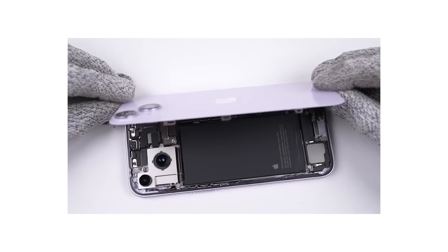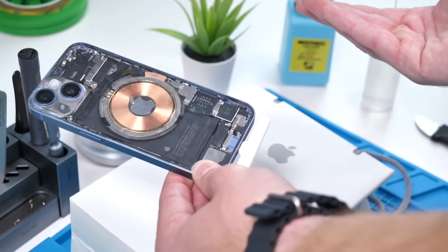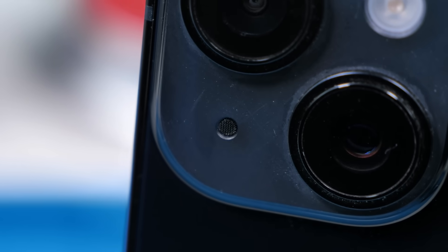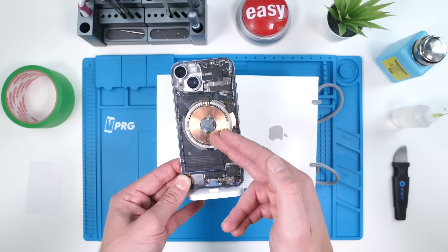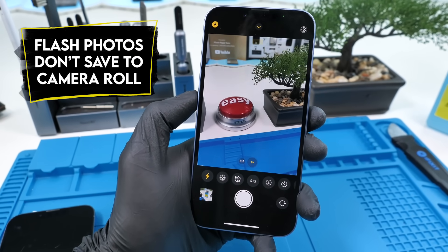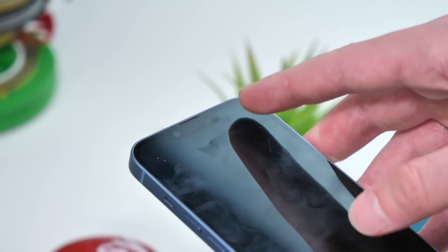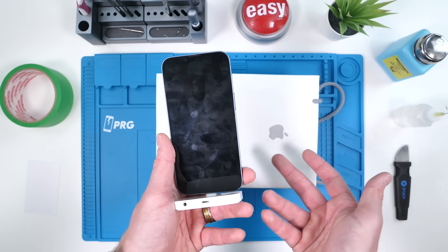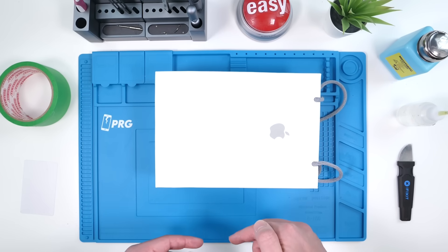Last year they added removable back glass to the iPhone 14 and 14 Plus, claiming it would make the device more repairable. But what they failed to mention is that they serialize the iPhone's flash, rear microphone, and wireless charger — which is attached to the back glass — essentially serializing the back glass. Swapping those parts means photos taken with flash will no longer save to your camera roll. The year before that, Face ID failed to work completely when replacing the front display on the iPhone 13 Pro. Due to intense backlash, Apple retracted that decision and allowed Face ID to work as usual.